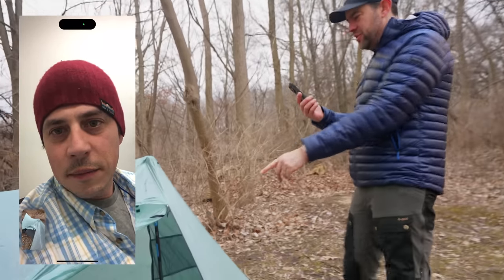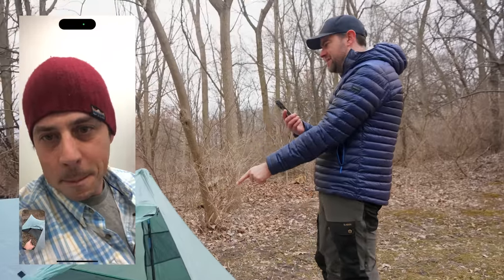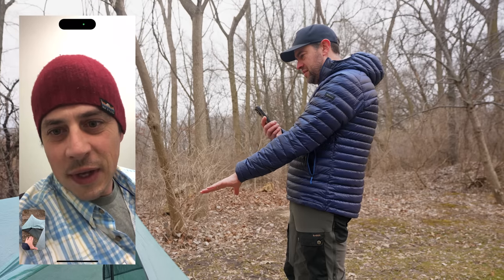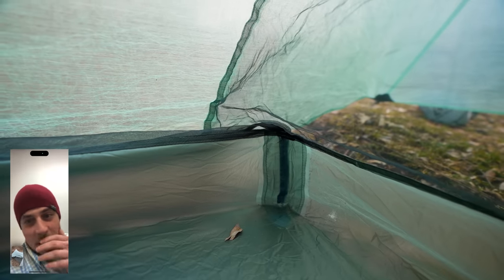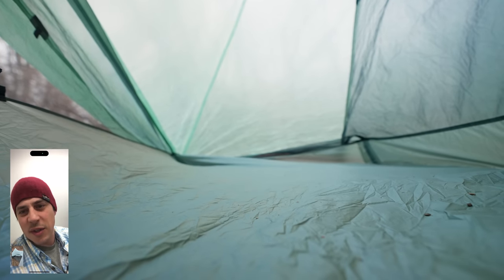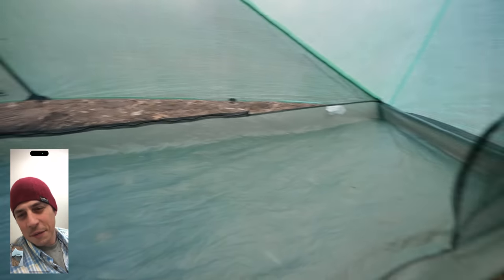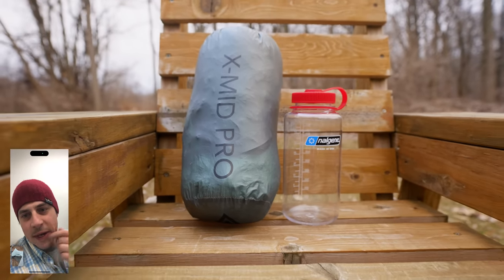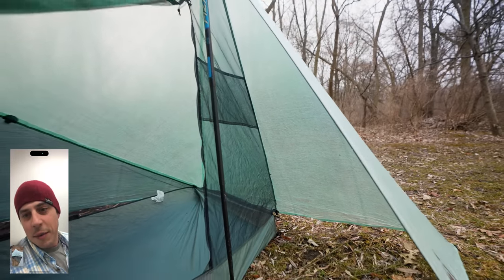This is the 0.51 oz Dyneema. The interior of the tent, however, is not Dyneema — it's 15-denier nylon. Dan explains: DCF is awesome for strength, with fibers on the inside of the sandwich making it crazy strong, but that also makes it not as good for abrasion and punctures as a floor material. Nylon packs smaller than thicker Dyneema floor options, and is just as light while giving better abrasion and puncture performance.